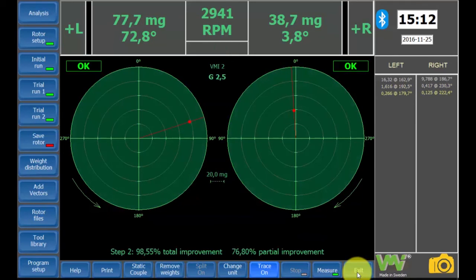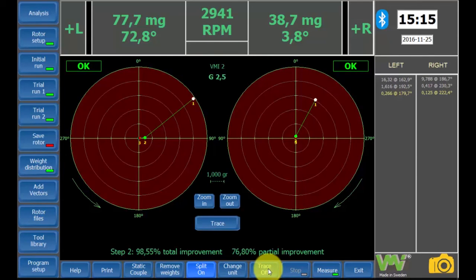Now the results are okay and we have balanced our planes according to the specified tolerance. The trace-on button will show the path from unbalance to balance.